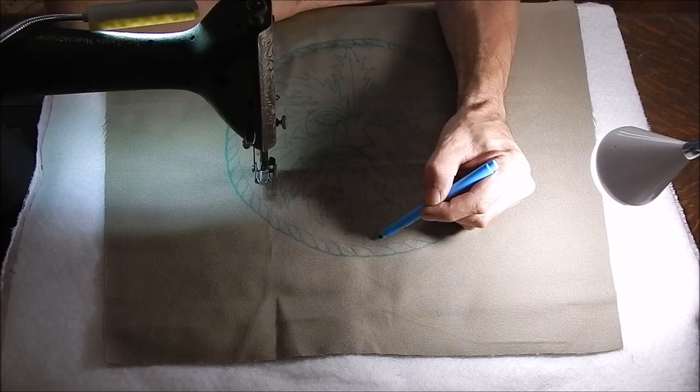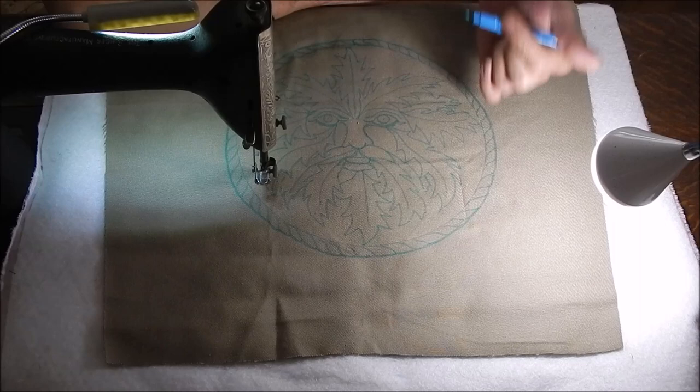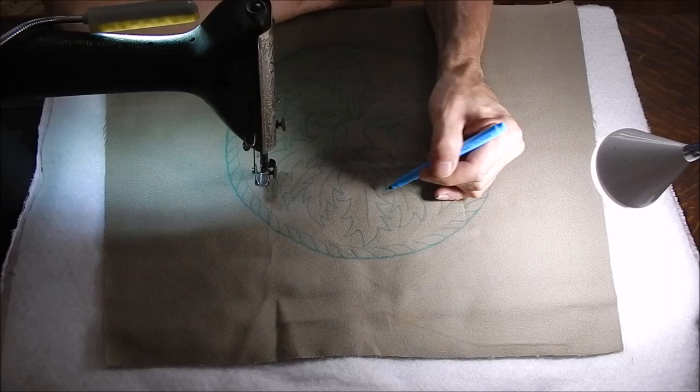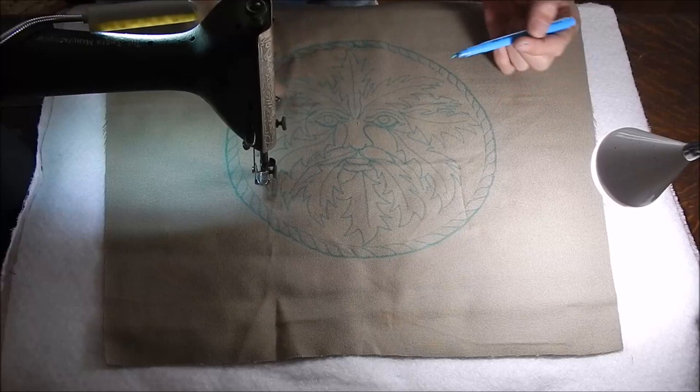In the background areas, I'm going to do very small pebble stitches. You could also do this by stippling. What that does is it creates a greater contrast between the design and the background and makes the design stand out more. So between following the lines and stippling the background with contrasting thread, we should get some pretty good definition on the design.